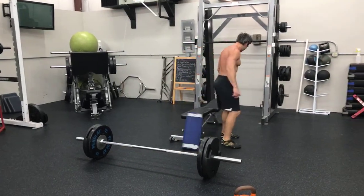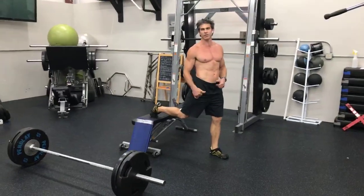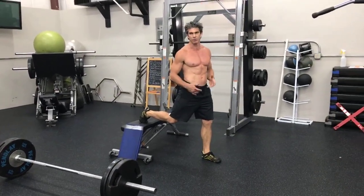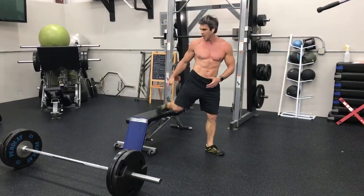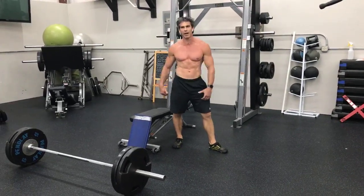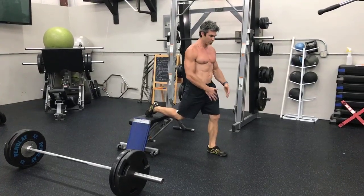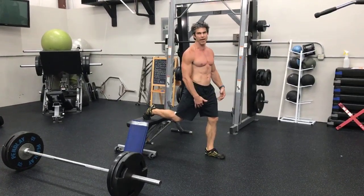Best exercises for your glutes. All right, so split squats. I like doing this on a Smith machine, but I just want to show you that you don't have to have a Smith machine. And if you don't have a bench, it's a Bulgarian split squat, so you just want one leg up behind you, elevated, and the other leg out in front of you.